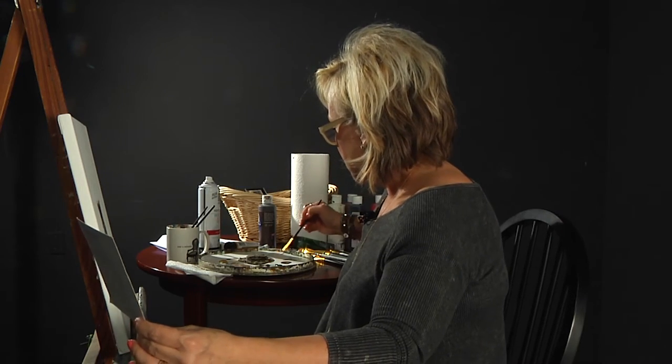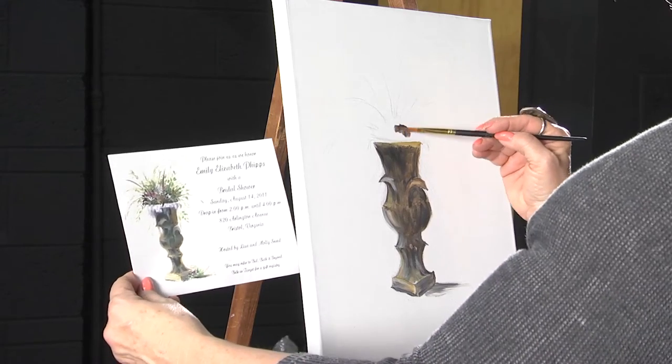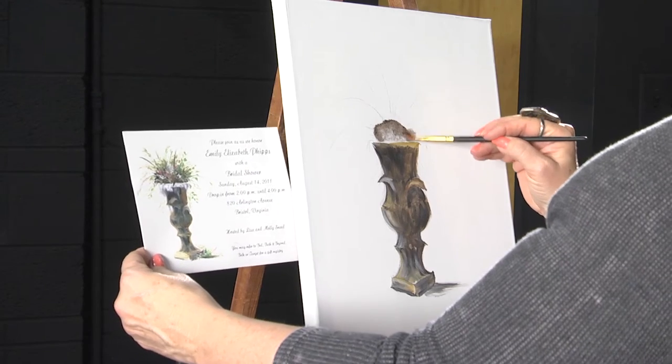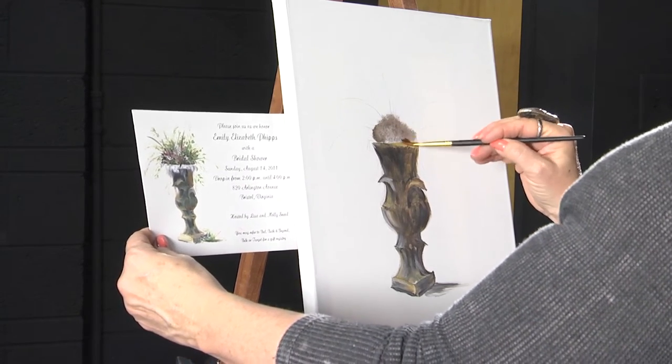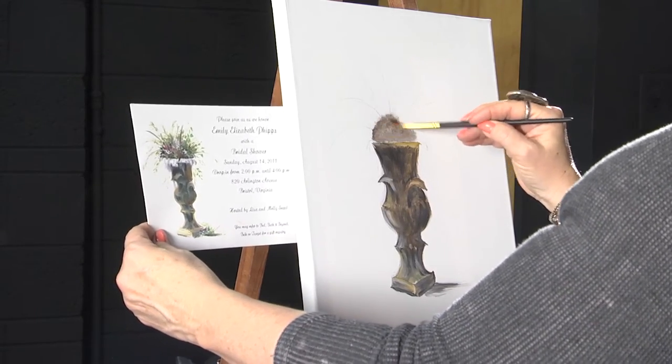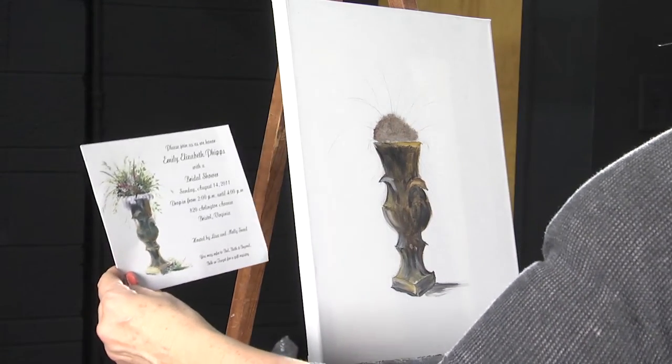Just get a little black, a little burnt umber. Wet your brush again and start smudging around this back. Just smudge this dark on top. Now that doesn't look like flowers yet, but you'll see the depth a whole lot better by making your background dark.